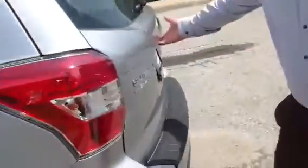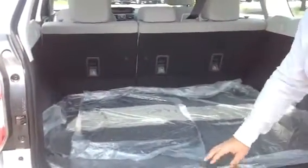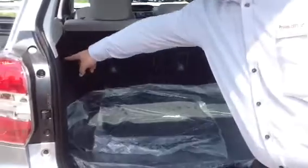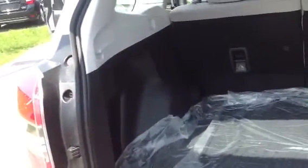Going into the trunk, nice lift gate, cargo tray in the back. Right here is a nice 12-volt power point you can get into, and tie downs all over. Underneath the cargo tray is a great little storage area for jackets, laptops, anything nice and hidden so you can't see them.